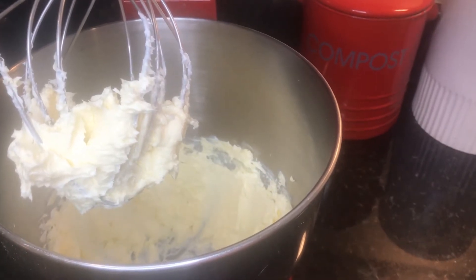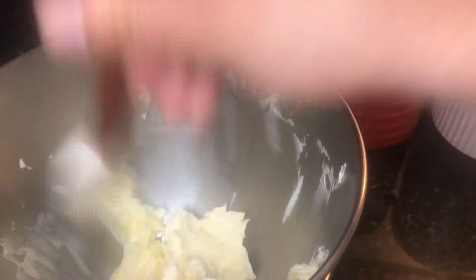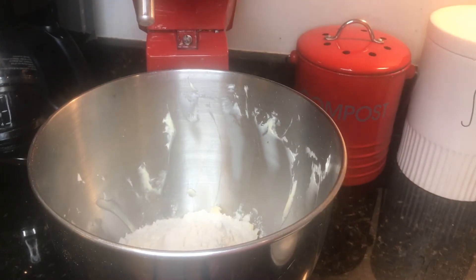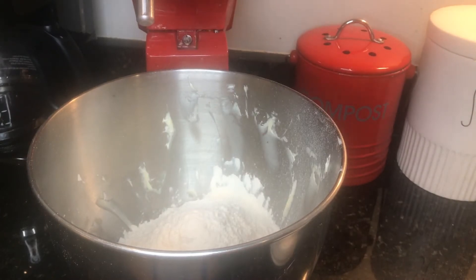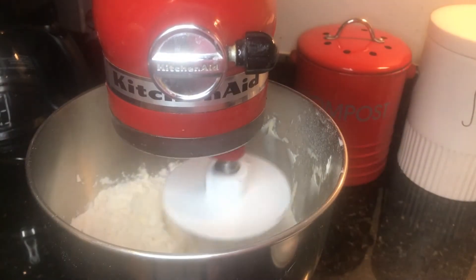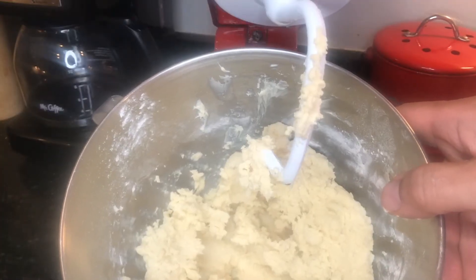Once that's mixed together, we'll add our flour and swap to the bread hook attachment. Before putting your flour in, make sure to scrape down all your cream cheese and butter mixture back to the middle of the bowl. We'll add two and a half cups of flour. Once that's all mixed up, we'll take it out and put it in the refrigerator to chill for a little bit.